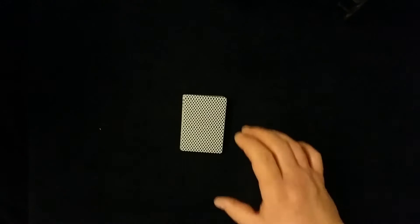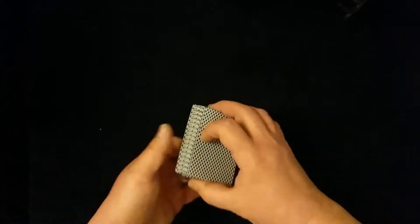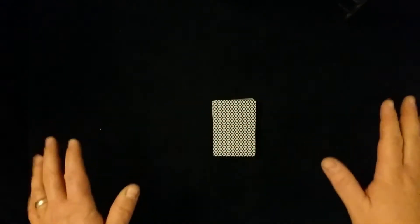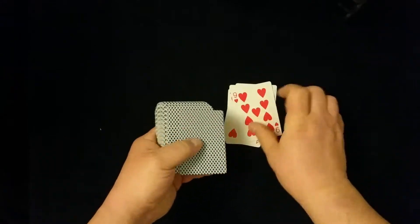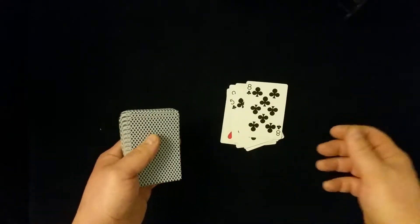You can have your back turned while they do this. When you turn back around, come to the deck, give it a quick couple of cuts, and mention that you're going to try to pick up on the card they're thinking of. In this case you pick up right away that they're thinking of the eight of clubs — which should blow them away. Further, you're going to pick up exactly where in the deck their eight of clubs is, even though you've never looked at the cards. You sense that their eight of clubs is the 14th card in the deck — and counting to 14, there it is: the eight of clubs.